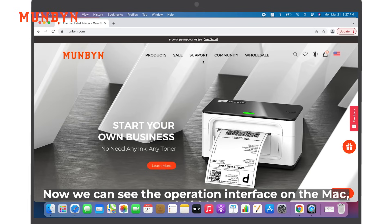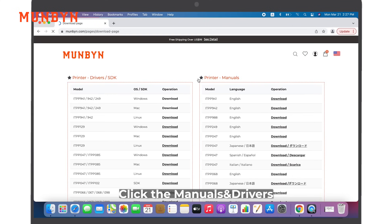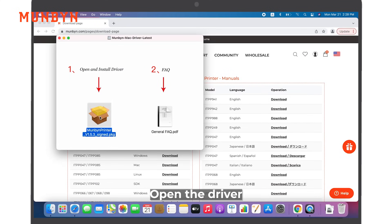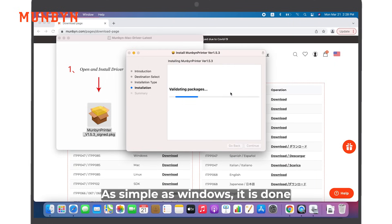On Mac, we can see the operation interface on the Mac. Open the browser and visit www.mengbing.com. Go to Support, click Menus and Drivers, click to download the driver. Open the driver, click Install. Same as Windows. It is done.